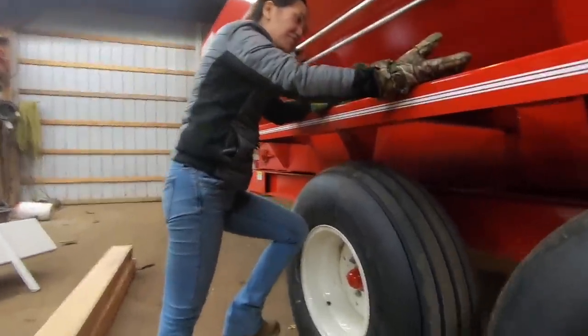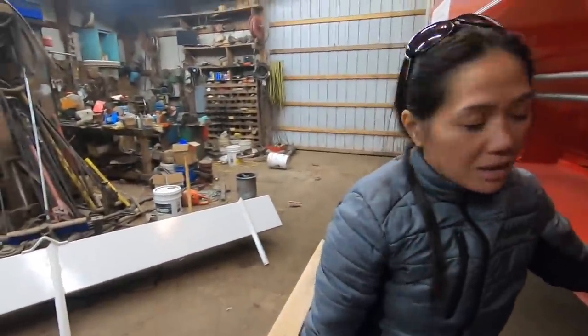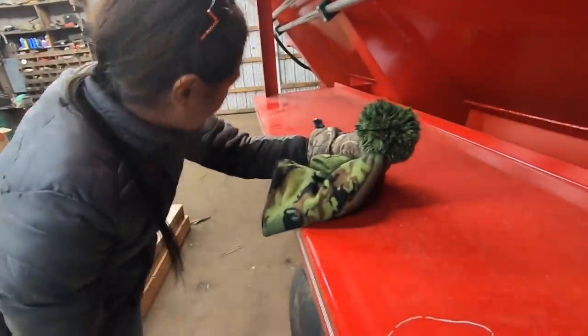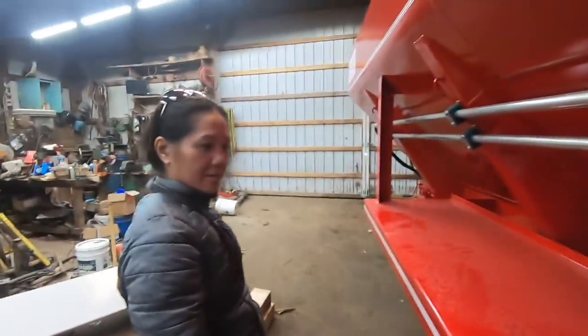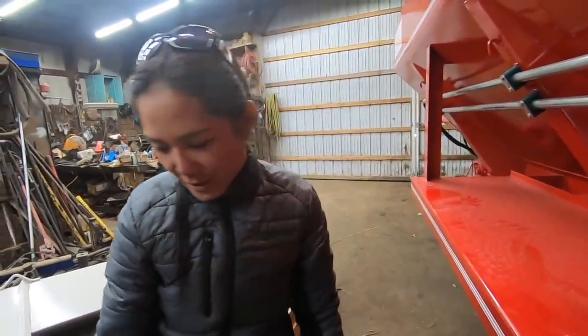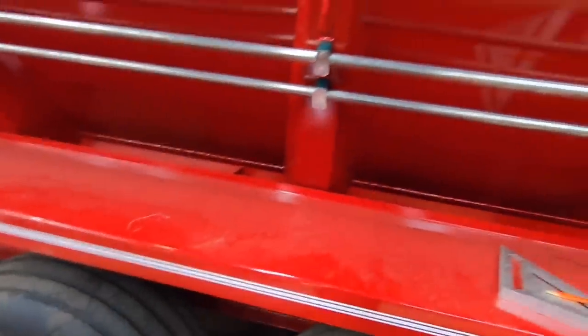So you got a scratch already? That was from the lumber — because that thing is heavier than it looks. You want to paint it? I think it's just New Holland red. Already scratched on the brand new one — don't worry, it's going to get dirty and scratched and all kinds of stuff. Anyhow, that's it.